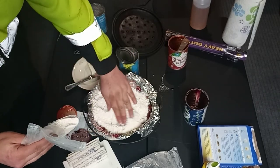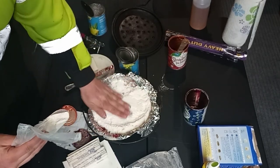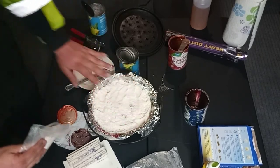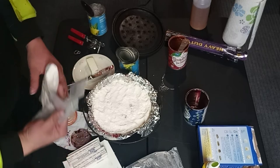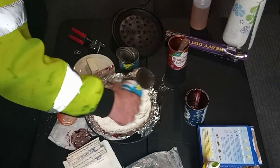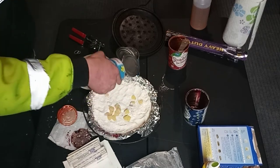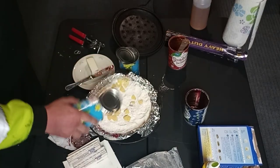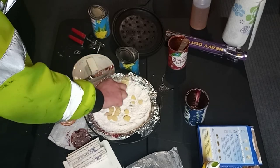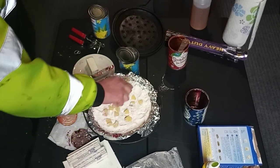I'm going to pour half this mix in. And then remember that pineapple I saved? Try to get that to bake into the crust on top a little bit. Good thing I brought out the paper towels — I knew this was going to be messy.